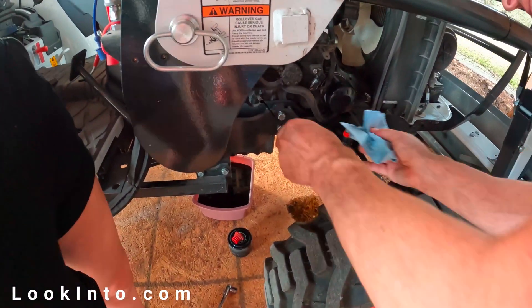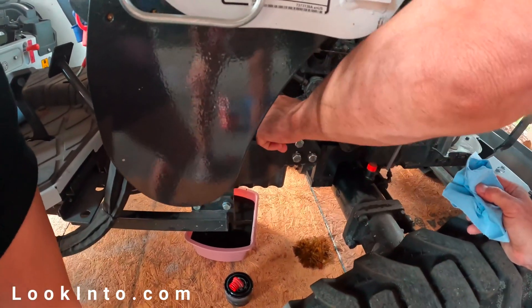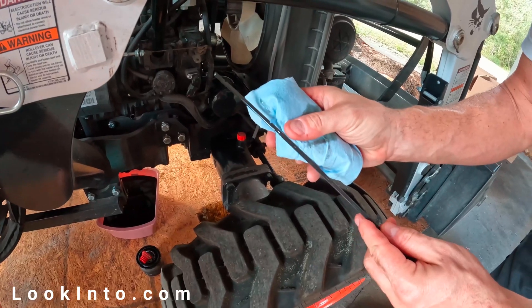Wipe the dipstick off, then insert and pull it back out to check the level. When full, stop for now. We'll run the engine later to circulate the oil and top it off again if needed.